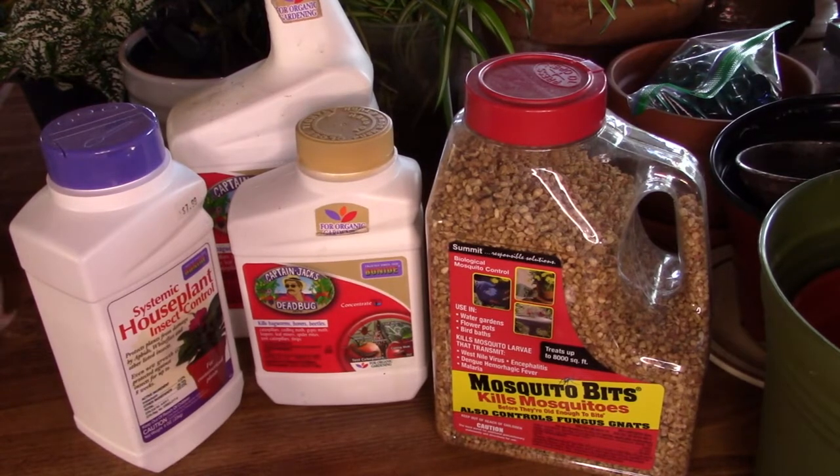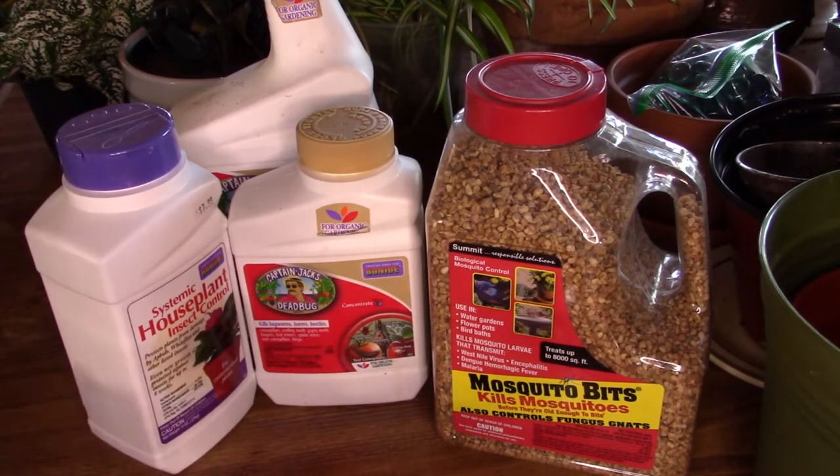I came across an old video the other day about the different types of products you can use to rid your houseplants of pests, and how some of them work and some of them don't. Before I get into this, I want to say that depending on the severity of your problem, some products will work for some people and not for others. I also want to touch on the additives in your soil.